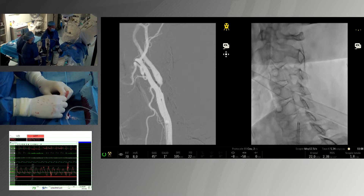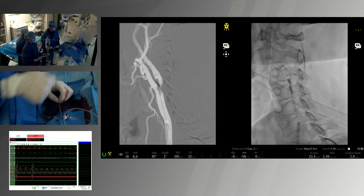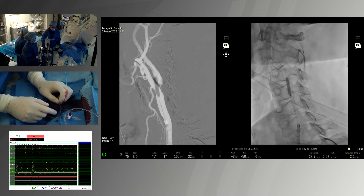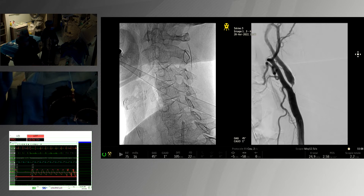You can see that the balloon crosses quite easily. This is a watermelon effect at the stenosis. It's about four atmospheres. We check after the angioplasty.